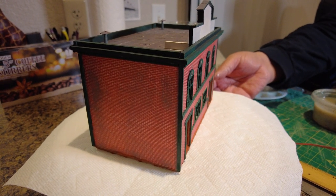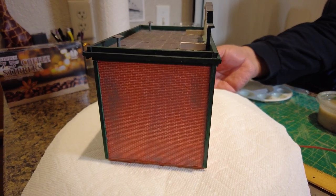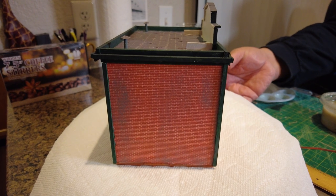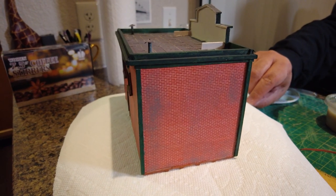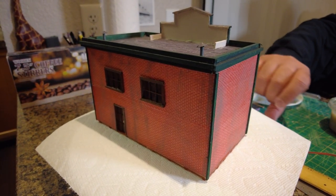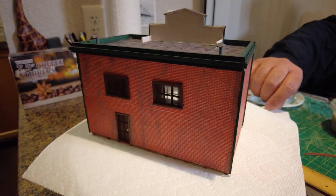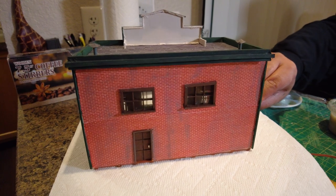This is the finished product. He couldn't really do much with weathering the brickwork, because while the paper is textured to feel like brick, it doesn't take to weathering the way that other products do. So as you can see, as we turn it, the windows are actually three dimensional.